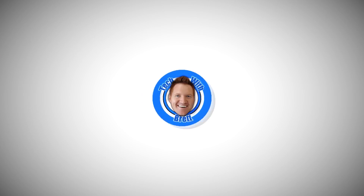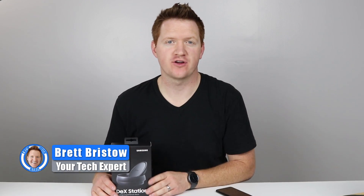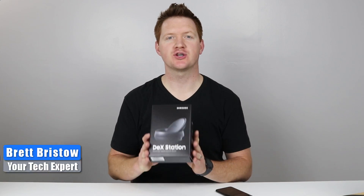In this video I'm going to show you how to turn your Galaxy S8 or S8 Plus into a full-blown computing machine. Hey everybody, welcome to Tech with Brett where I help tech work for you. In this video I'm going to show you the Samsung DeX Station.